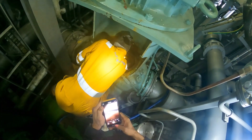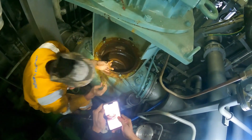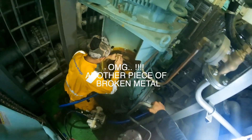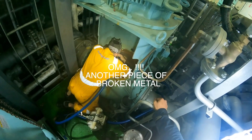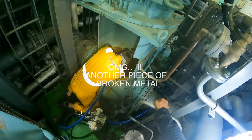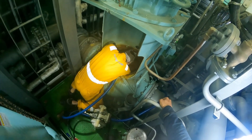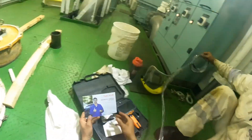Since this is a large pump, the water just can't be drained normally — it requires another pump. And look at what we've found here: another piece inside the pump. So we have to clean this pump, take off the water completely from the inside, dry it out, and have a proper look inside.